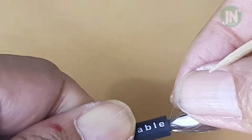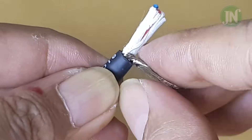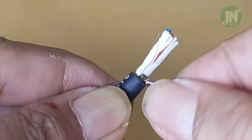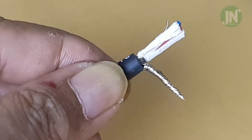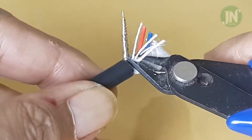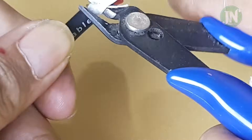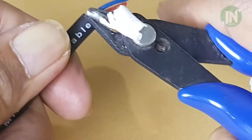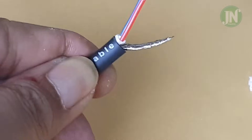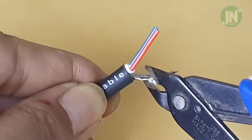Separate the stranded wire using a toothpick. Bring all the stranded wires together and then twist until tightened. Cut all the threads that are wrapped around the cable. Cut the stranded cable to approximately 5 millimeters.